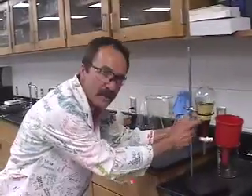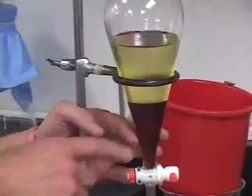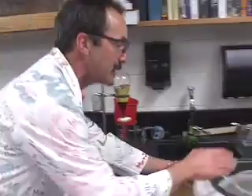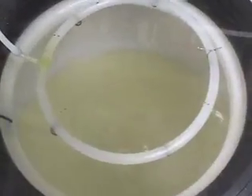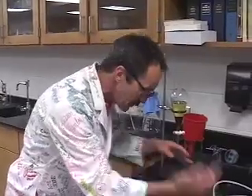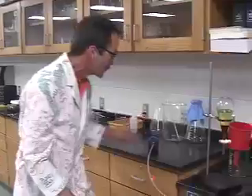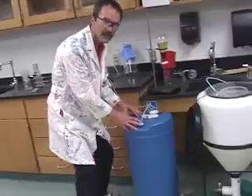It separates into the biodiesel and the glycerin, right here. This biodiesel — that's what we're after. Glycerin's on the bottom, heavy stuff. Looks great on the crops. We get that into our wash tank now, we turn on the water, it sprinkles down through the biodiesel, taking out any extra glycerin, sinks it to the bottom. Next day, we take the biodiesel off, put it into our dry tank, turn on the blower, and it blows all the water out of the biodiesel. We end up with a nice, clear biodiesel — ASTM certified.